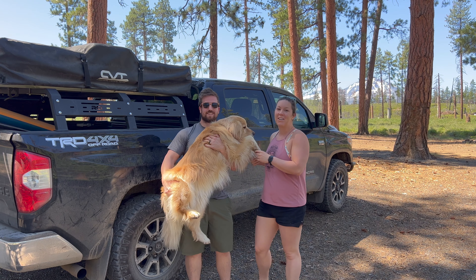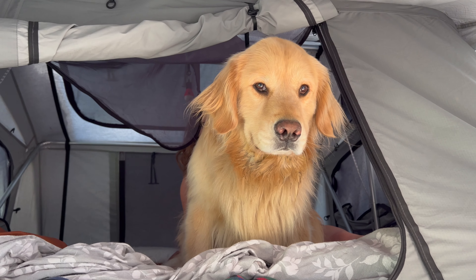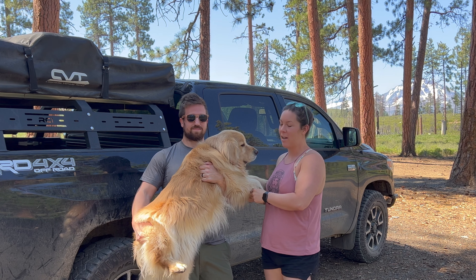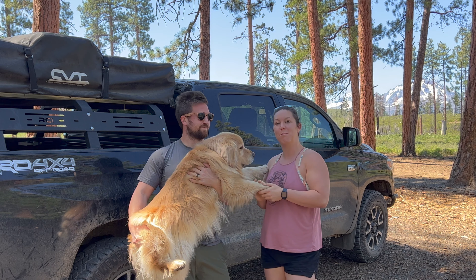Today we're going to tell you a little bit about how we get this thing into our rooftop tent every night and give you a few tips about some sleeping arrangements and how to keep your tent clean when you have a very fluffy dog up in the tent with you.